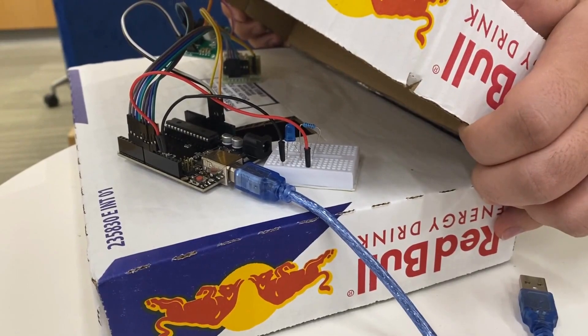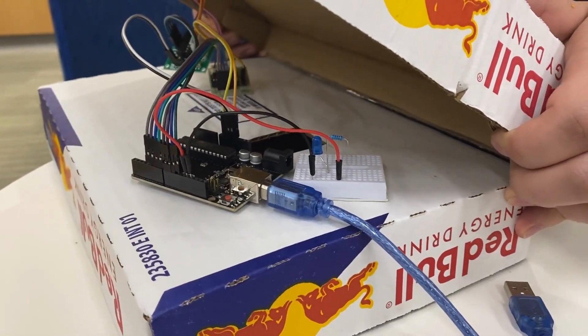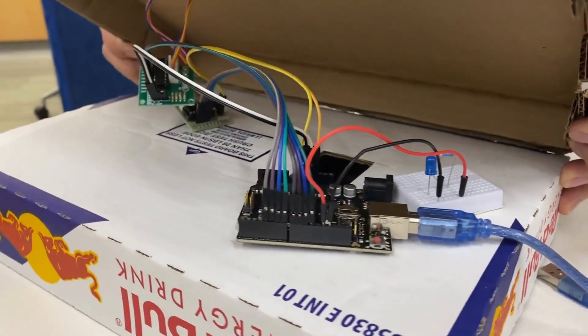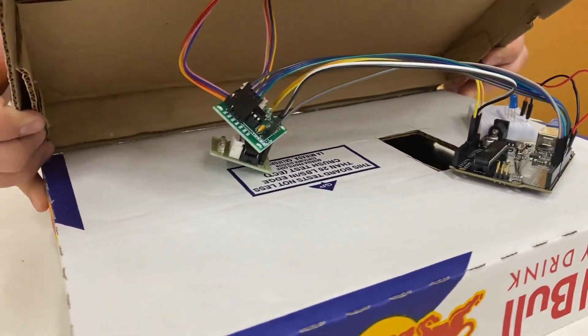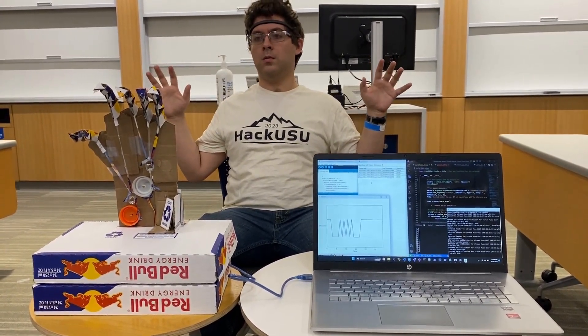The Arduino board is used to control the stepper motors that move the fingers of the mechanical hand. PySerial is used to send commands from the Python code to the Arduino, allowing us to control the movement of the hand. Together, we can create a more sustainable future by using cutting-edge technology and recycled materials.